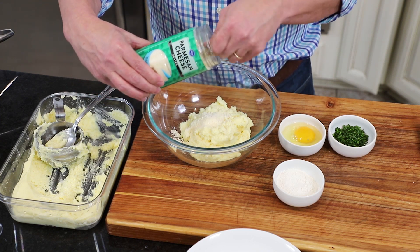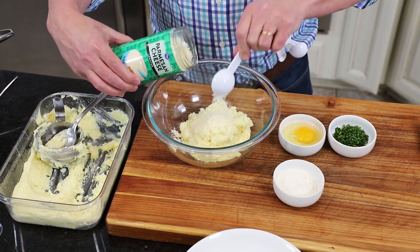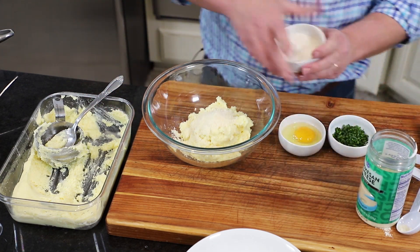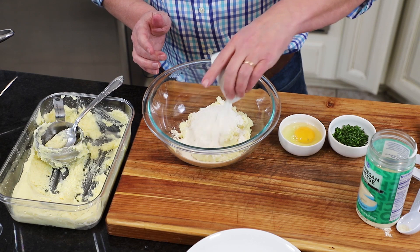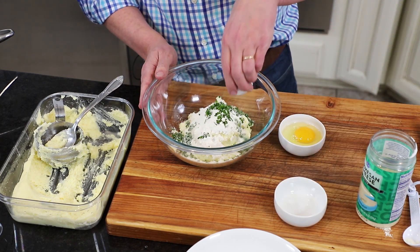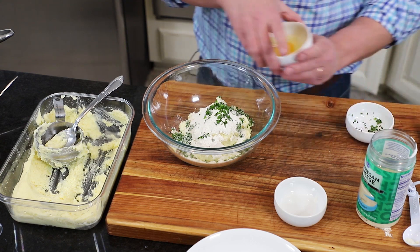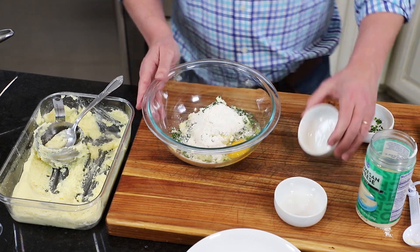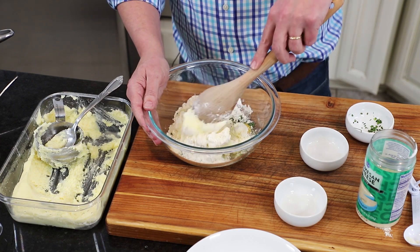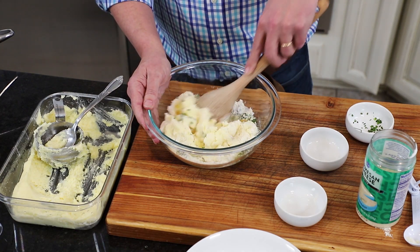We need a little bit of binder going on here, so we're going to do a quarter cup of all-purpose flour. We love to add a little bit of savory to it - the mashed potatoes already have salt, pepper, butter, and all that good stuff, but we're going to amp it up. We're going to add a quarter cup of chopped chives - you need some green in there - and then we're going to add an egg, which is really going to continue to bind it up.